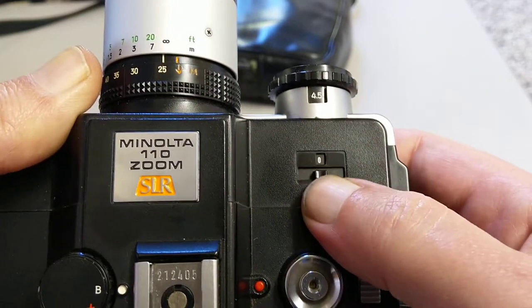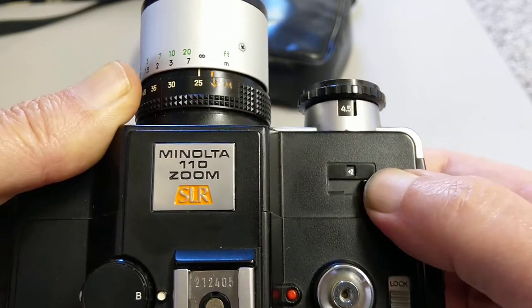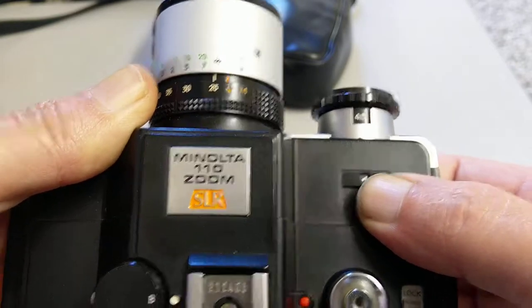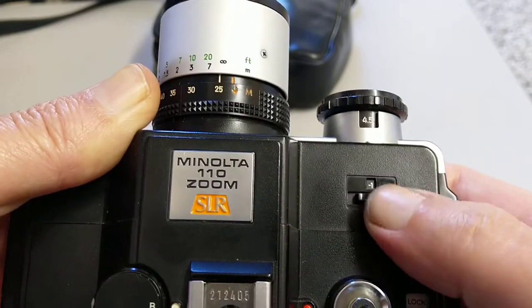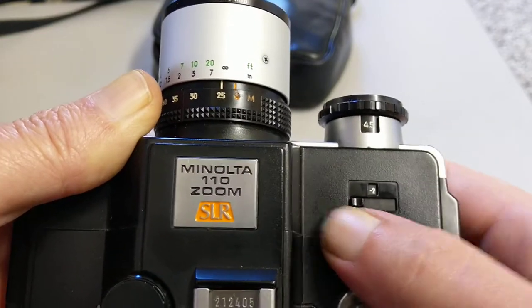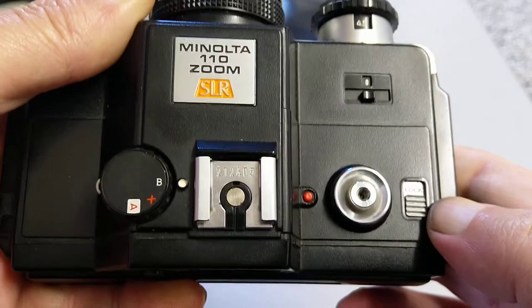This is exposure compensation — you can lift this up and slide it, so you've got plus 2, plus 1, 0, and then minus 1 stop and minus 2 stops. That's an interesting way of setting exposure compensation.